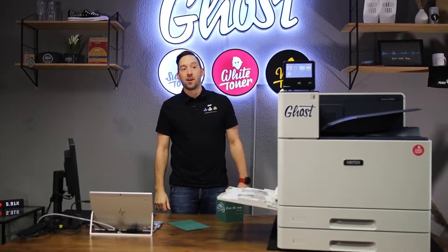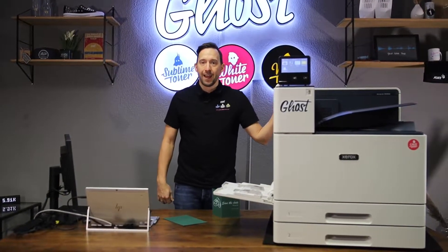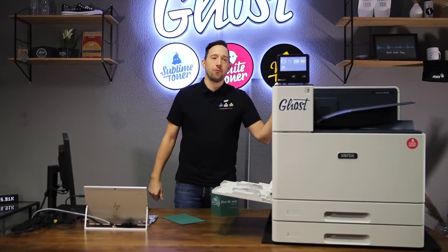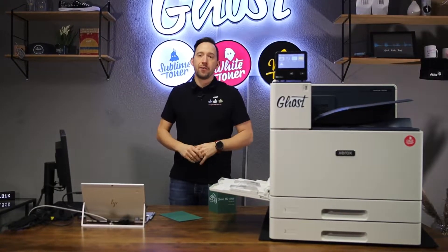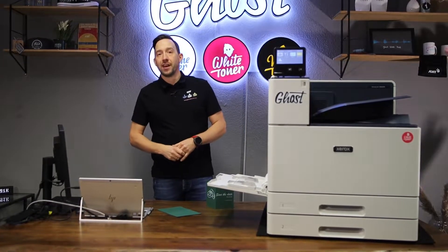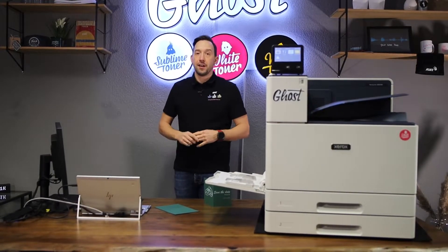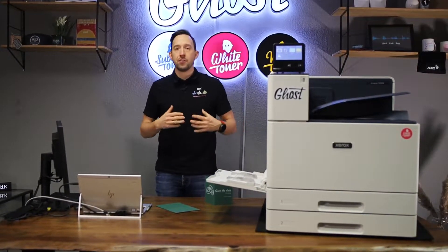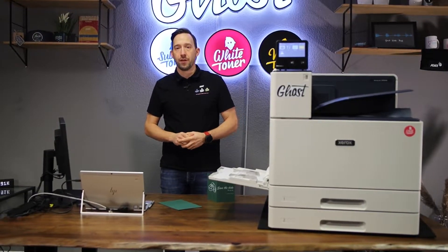Hi, my name is David and welcome back to another video with our Ghost Pro printer. You may have seen the video where we were unboxing and first installing that printer, and then another video where we were doing the first printouts. Today we're going to take an in-depth look at some of the features of Ghost Pro, and especially on how to create your designs and files to really get what you want from it.